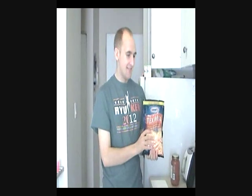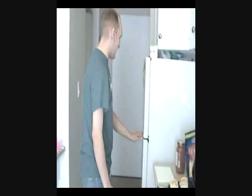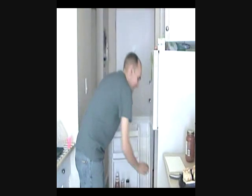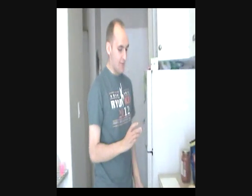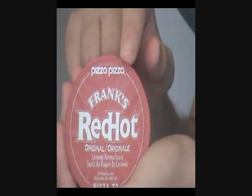The true ingredients of any fine bachelor's cooking and recipes. As well, if you feel adventurous — Frank's Red Hot by Pizza Pizza.